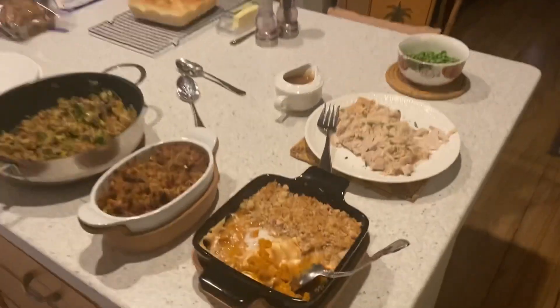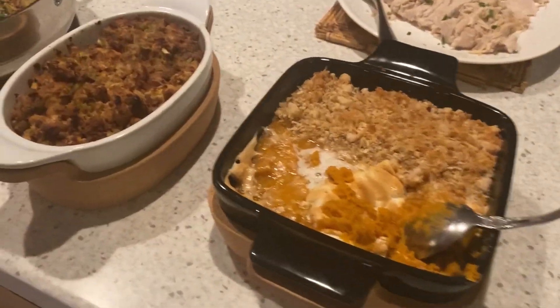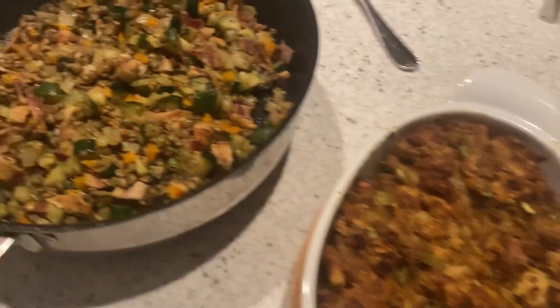Here's our little Thanksgiving-ish meal. It turned out really well. I decided to serve the cassoulet along with everything else I made tonight. Thanks for watching, you guys.